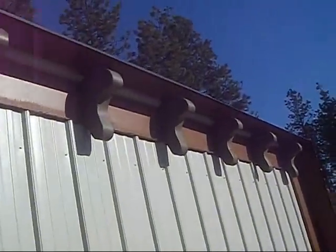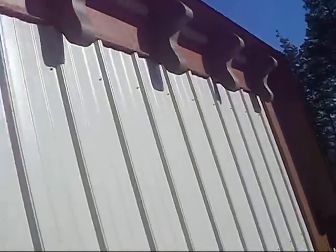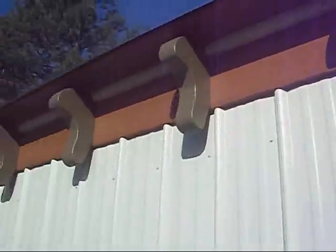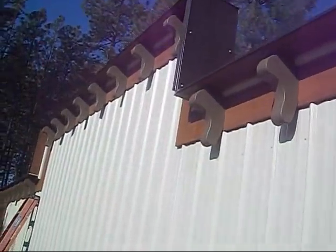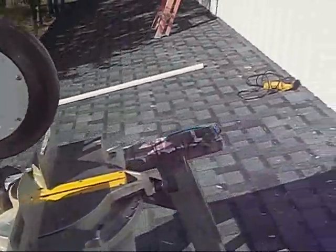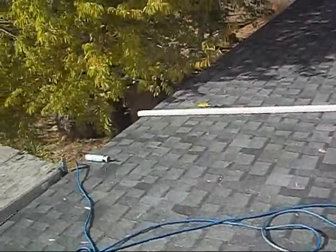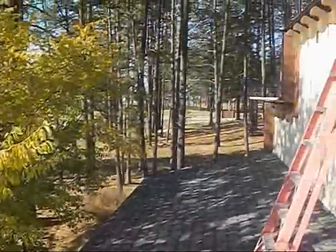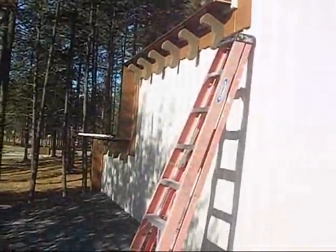I'll pick this up in about half an hour, 45 minutes maybe. I've only got these two and then two on the other side. So far it's looking really nice. We'll pick it up from down on the ground after I clean up all the construction debris, tear the scaffolding down, and the place should look pretty darn spiffy. Talk to you in a bit. Bye.